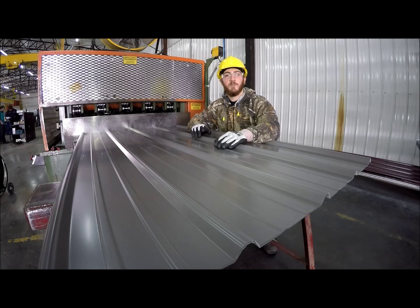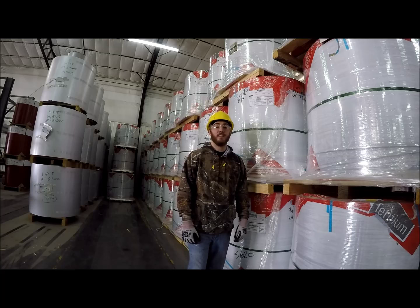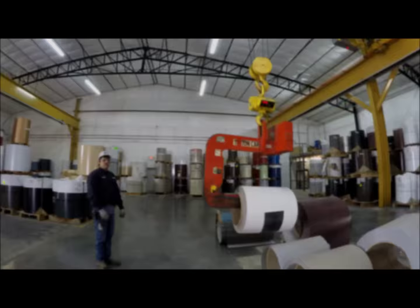Hey everybody, this is Metal No, and today I'll show you how we roll our metal roofing. This is what the coils look like as they come off the truck, and we have over 20 different colors.